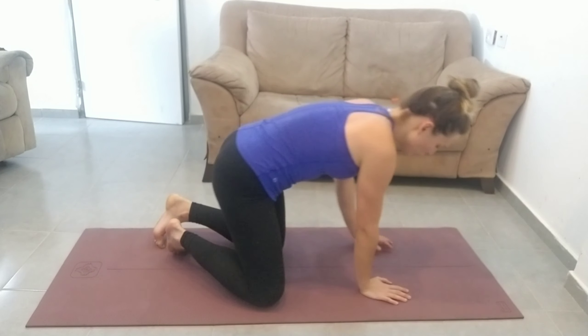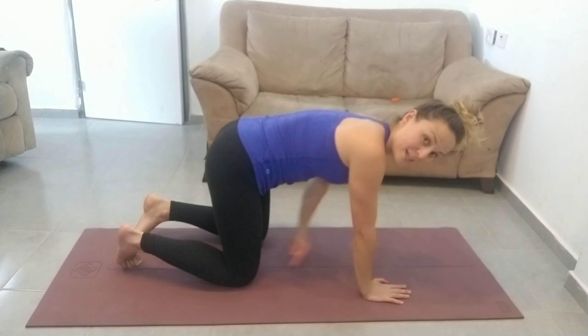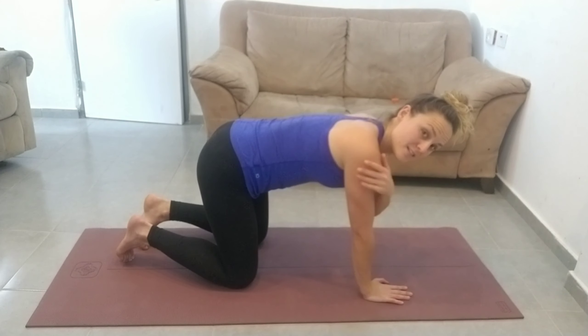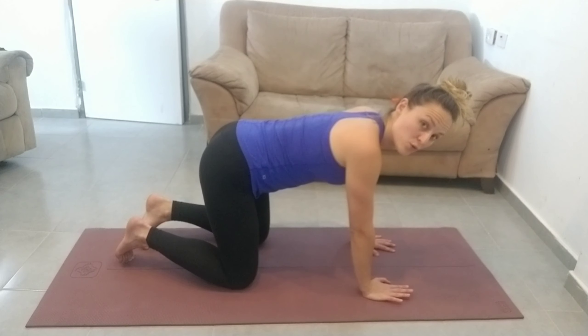We're going to come onto all fours, with feet and knees under your hips and hands directly under your shoulders.